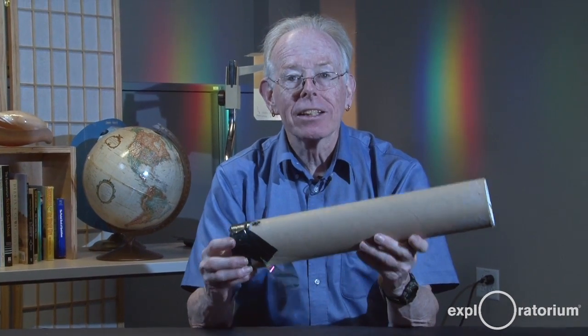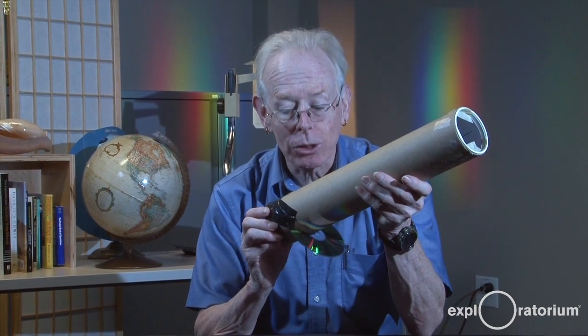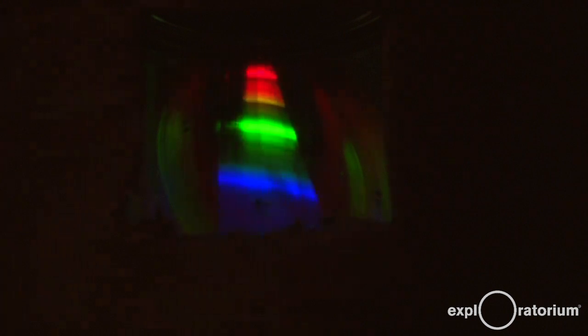In order to use the spectrometer, you point the slit at the light source, and then the light from the source goes through the slit, bounces off the CD, and is broken into its various colors — into the wavelengths that make up the light. If you look at different light sources, you'll see different patterns of wavelengths of light, the spectrum of light from that light source.